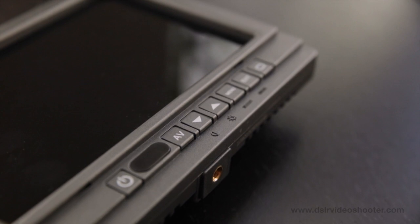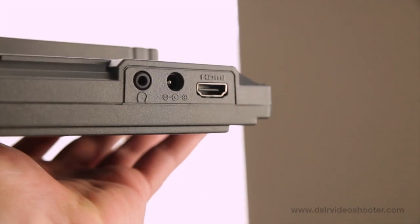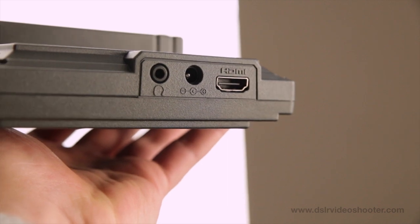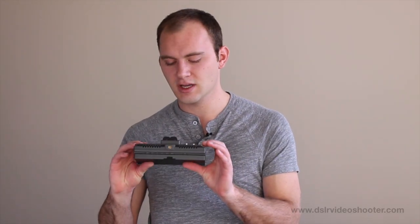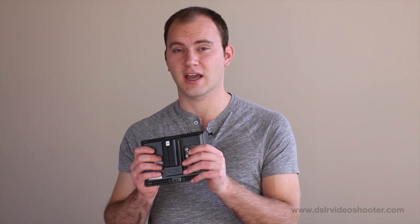The first thing I noticed about this monitor was the very interesting material it's made out of. It looks really cheap — kind of like a Lego-type material. But it's pretty tough, and that makes it very light too. So don't be fooled by the way it looks. This monitor doesn't necessarily look like it's high-end, but it's pretty tough and I really like how light it is for how much hardware is on this thing.